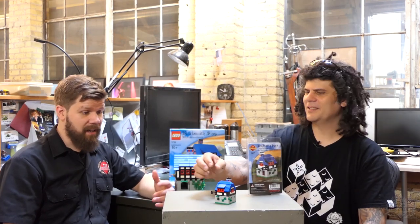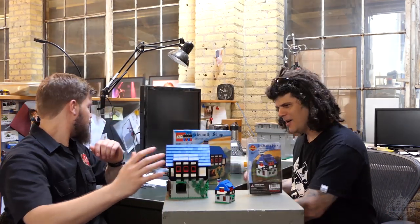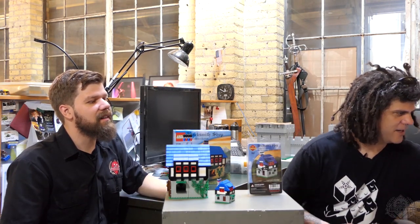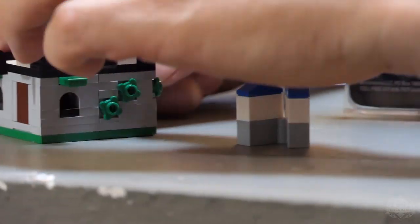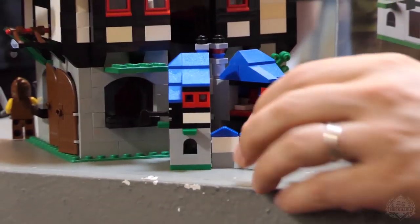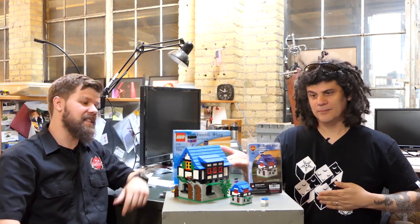So there you have it — the Bricksmith shop, a nice little cool throwback. It's nice seeing these things side by side. This is the all new Bricksmith shop designed by Dan Siskind — an awesome throwback kit to a really cool set. For more information, please check out brickmania.com. Thanks for watching. See you in Germany.